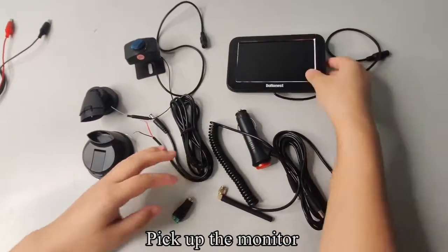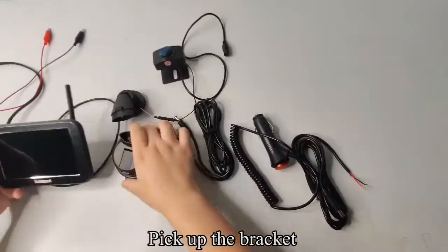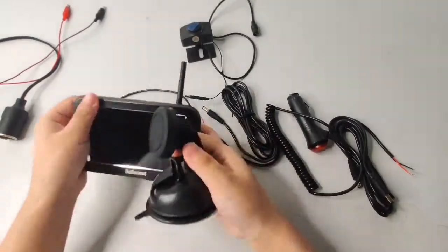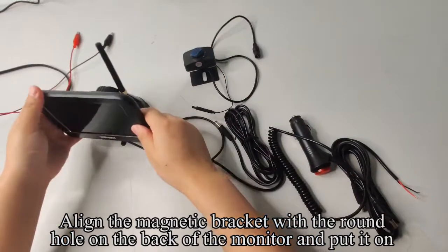Pick up the monitor and install the antenna on it. Pick up the bracket, align the two parts and press them in. Pull up the buckle. Align the magnetic bracket with the round hole on the back of the monitor and put it on.